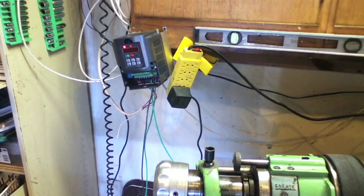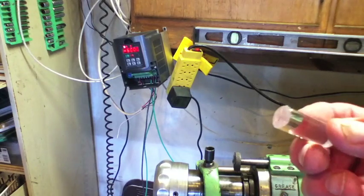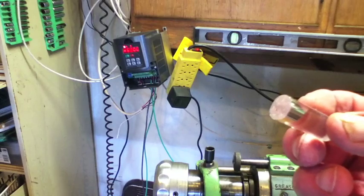Hey, welcome to BigPete'sGarage.com. Today we've set up our Linen LZ-4S machine to take the ends off some half-inch acrylic pieces as part of a test fixture project that we're working on.